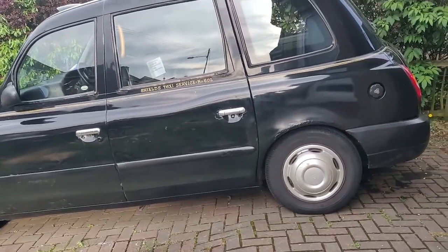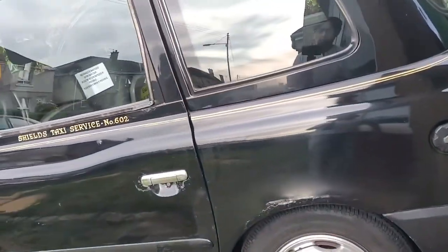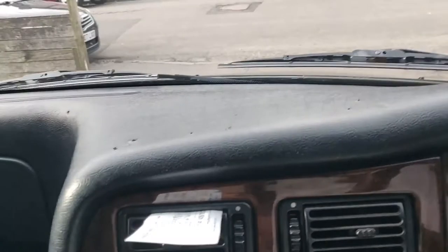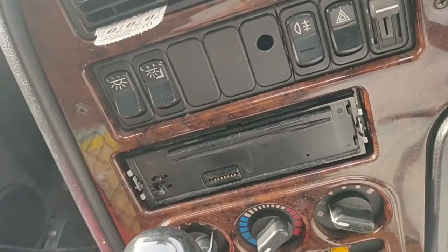This is the London Taxi TX4 2007 with the Italian VM Motorini engine, 2.5 diesel 4 cylinder inline. Just doing some minor repairs on the vehicle today. Inside the cab we have the taxi light, which has two bulbs inside it. These can be replaced from within the cabin, just above the rear view mirror and the taxi meter.